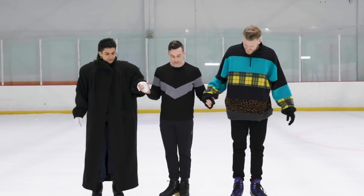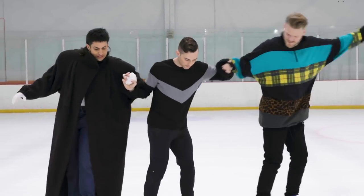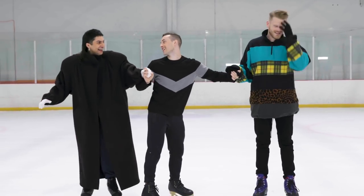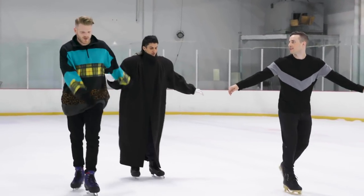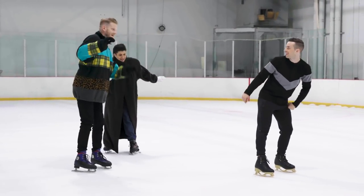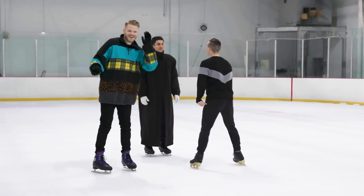All right, let's try it together. Forward, forward, and stop. Very good, Scott! Let's do like five marches: one, two, three, four, five — and stop. Not my best. Not your worst. True. You should have seen me do it.